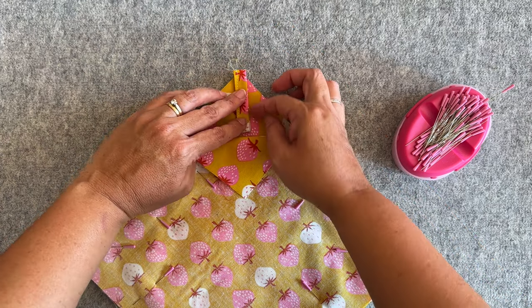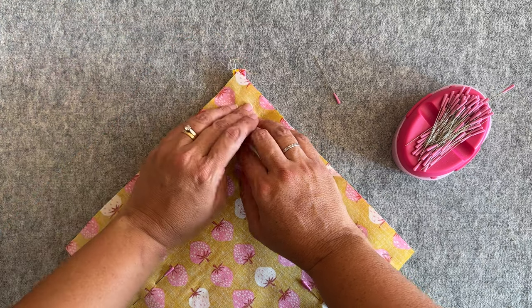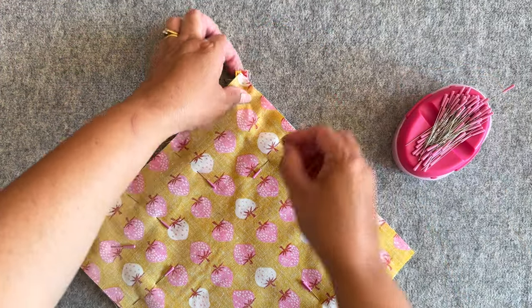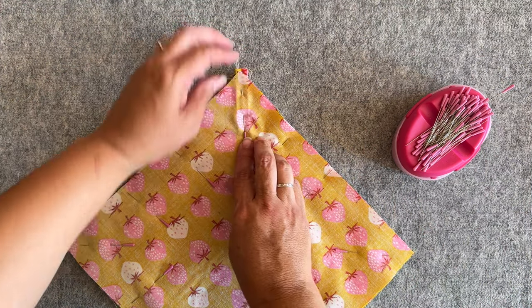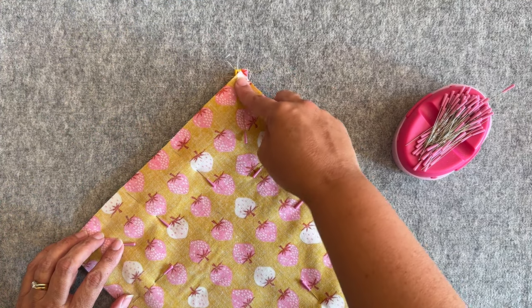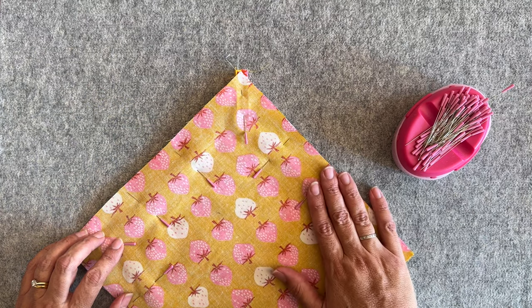Bring the loop right up, making sure you're happy with how it's sitting. Then fold the top piece of fabric back over how it was and pop a pin back in there. I like my loop in the center like that, but you might prefer yours on the side — it's just a personal preference.